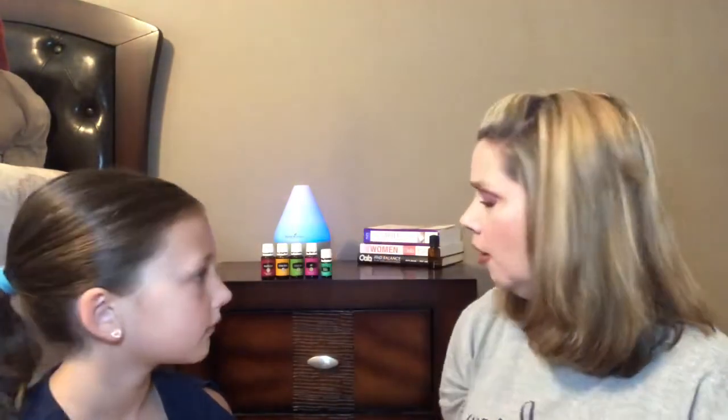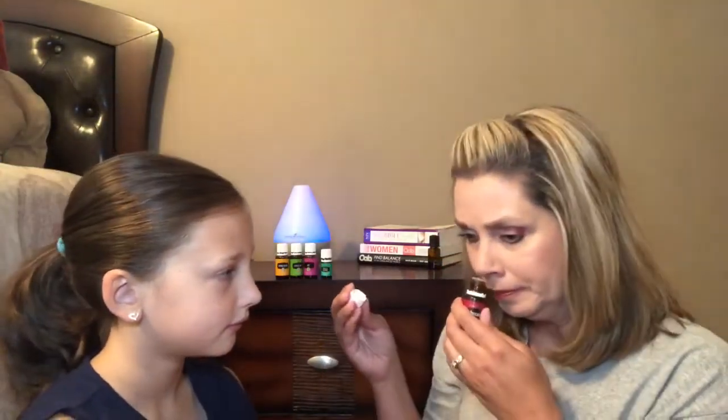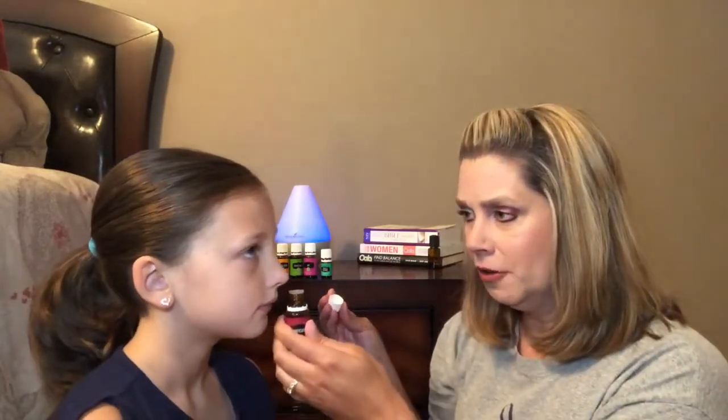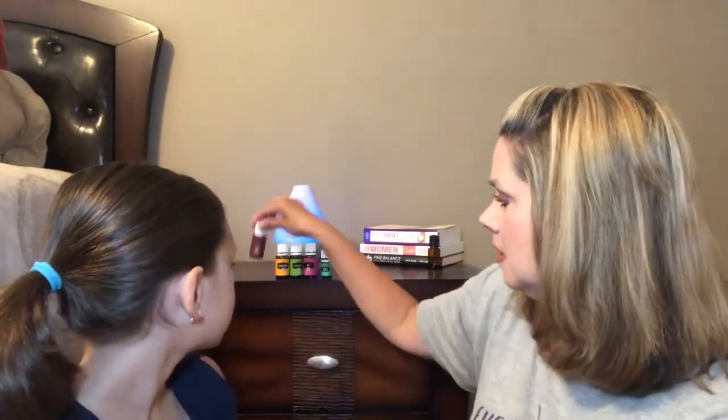Ashlyn, out of all those spring and summer essential oils, which one is your favorite? She likes the Purification — it does have a really nice clean smell. It smells like lemongrass, that's probably why you like it. My favorite would be Stress Away because it just smells like vacation in a bottle.